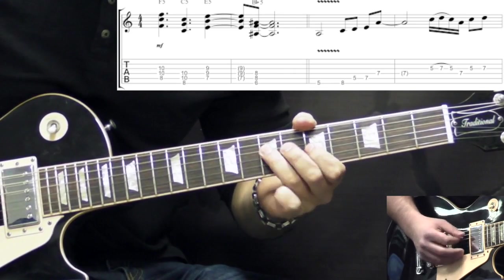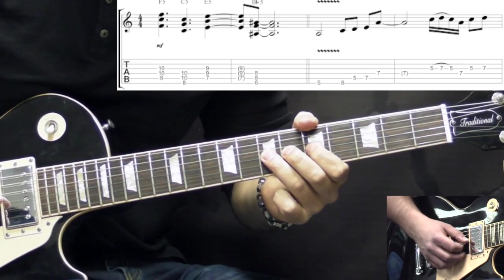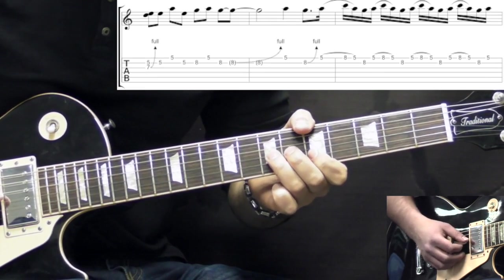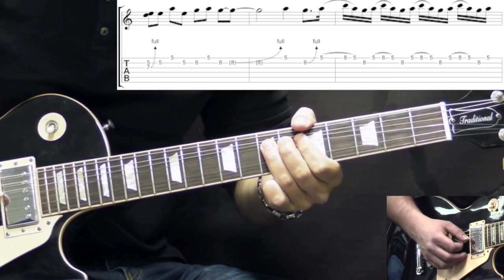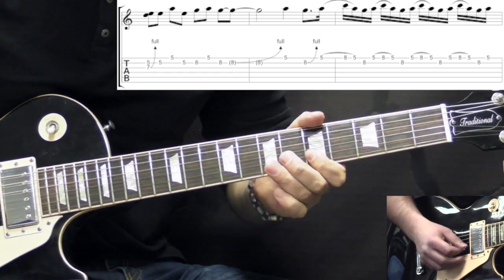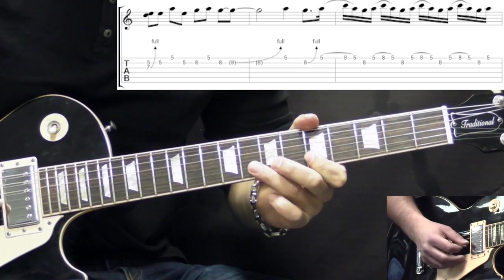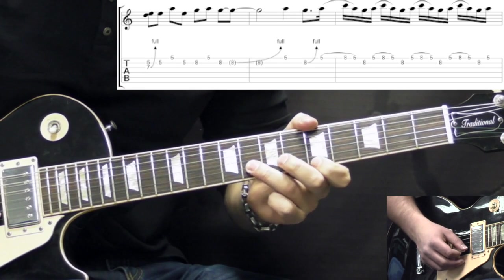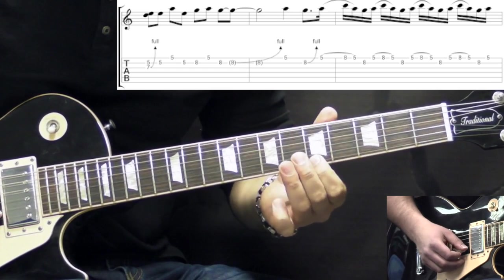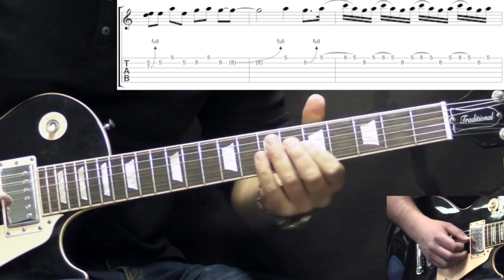The next phrase starts off with a hammer-on and pull-off on the G string: 5, 7, 5; then D string 7; back to G 5. Then we play a unison bend — G string 7th fret bent up, at the same time the 5th fret of the B string. Then we have 5 on B, 5 on high E, back to 5 on B. Then we play 8 on the B string, 5 on high E, back to the 8th fret on the B string and bend it up. Then we pick the high E on the 5th fret, and then bend the B string on the 8th fret again.